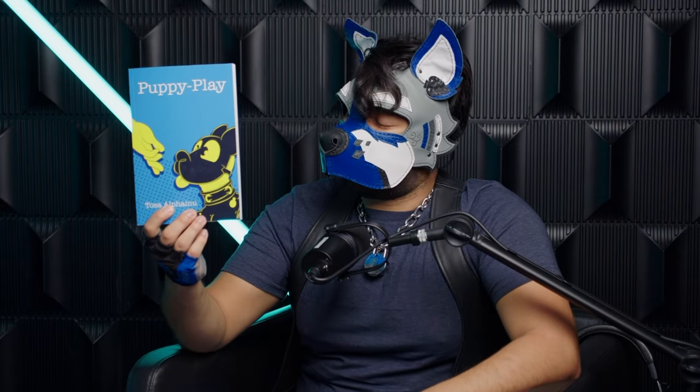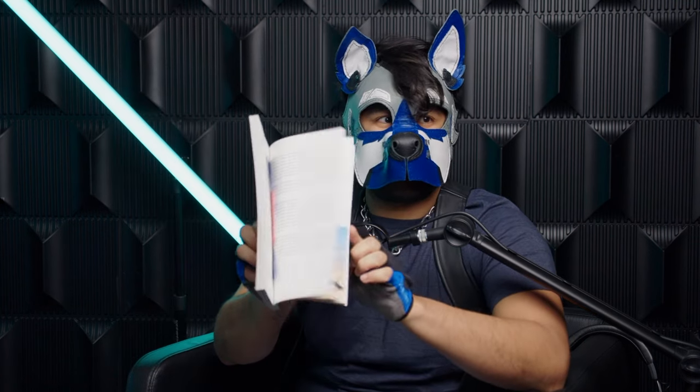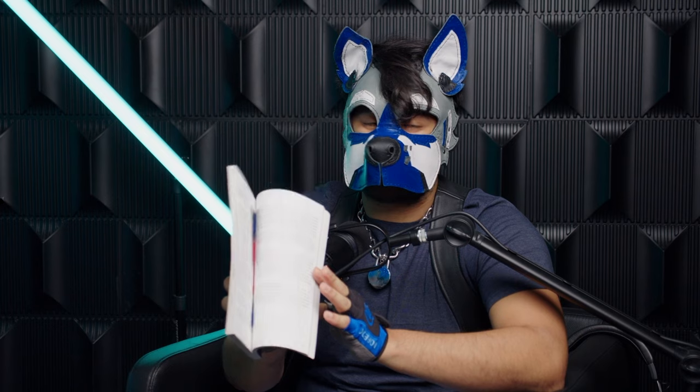And I see there's a book here — is this a good reference? Yeah, this is a more recent book brought out by a pup by the name of Tosa — it's called Pup Play. It is not a cheap book, but it is dense. It has a lot of pages, a lot of research, and pictures — of just what pup play is in general, what it has been in different regions, and how you can adopt it into your lifestyle.